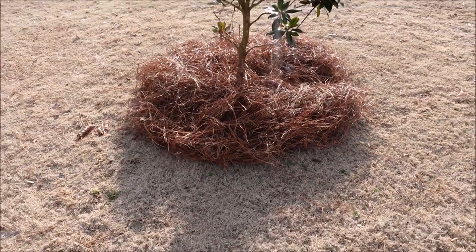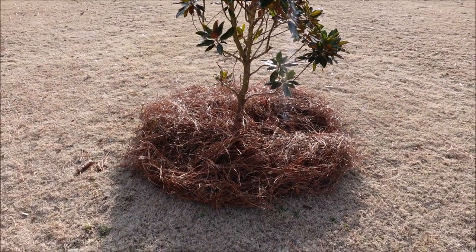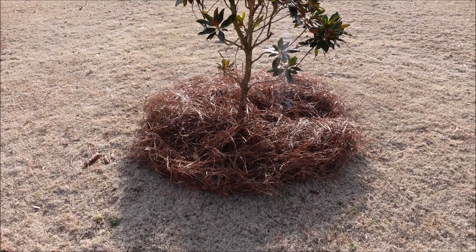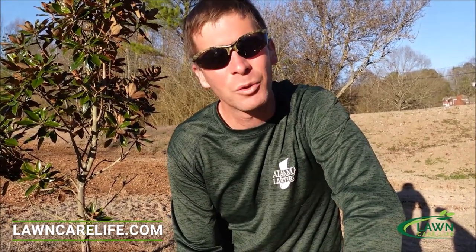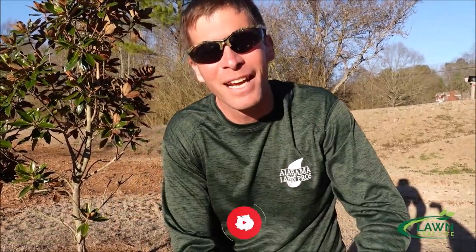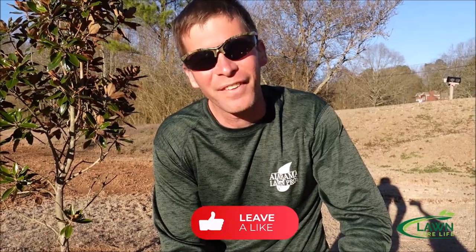There's our finished tree ring — I think it looks nice — and I need to maintain it with my string trimmer. I'm Jason Creel, appreciate you watching. Hope this taught you how to make a tree ring; this is the process of how you can go about doing it — it's not the only way but this is how I'm doing it in my yard. Thanks for watching. If you're in the lawn care business or thinking about starting one, there are training courses and products available at lawncarelife.com. If you haven't done so, subscribe to the channel, give it a thumbs up, and check out the other videos.